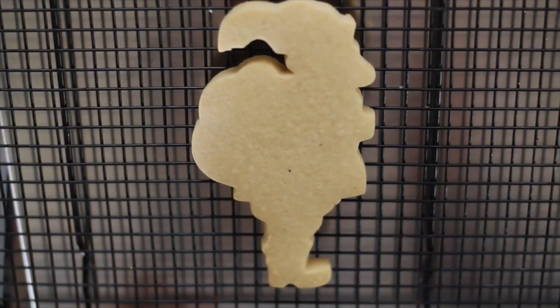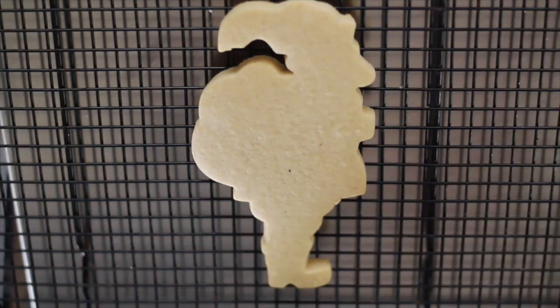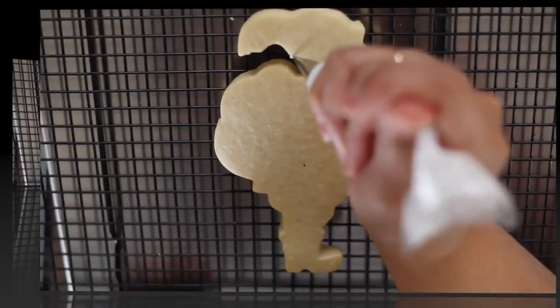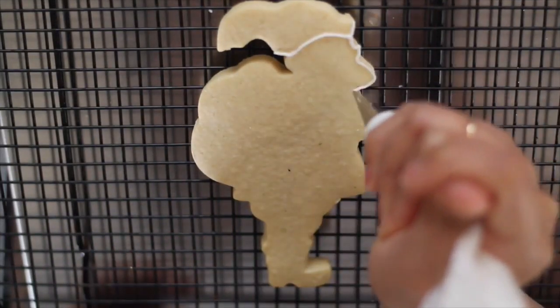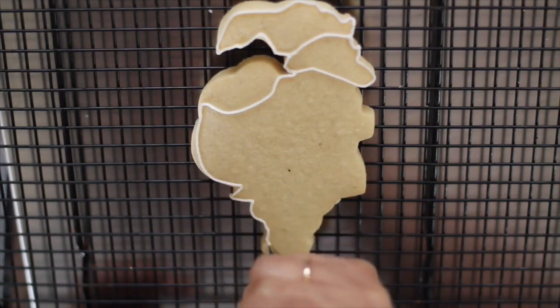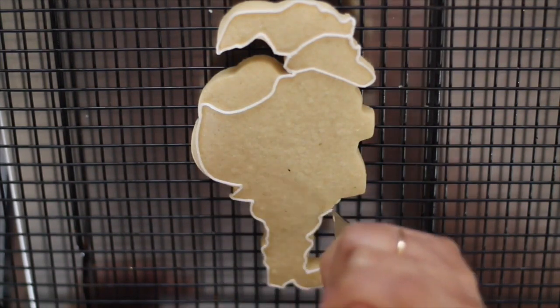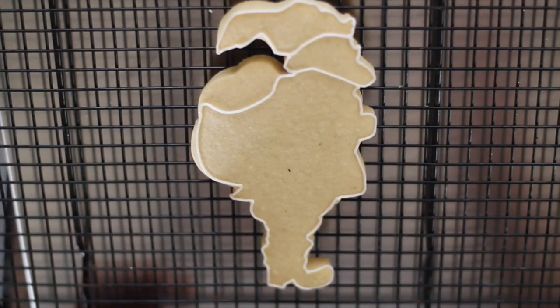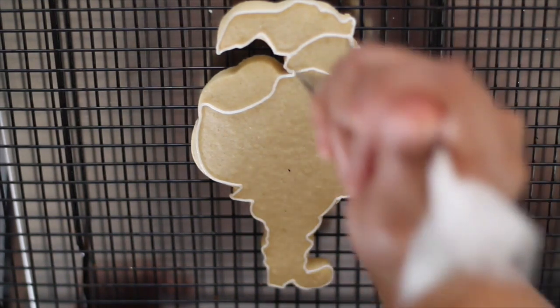First I'm going to outline my cookie so I can have an idea on how I will start making my Santa Claus cookie. Now I'm going to put the icing where I know I'm going to put sprinkles, so it will be here.